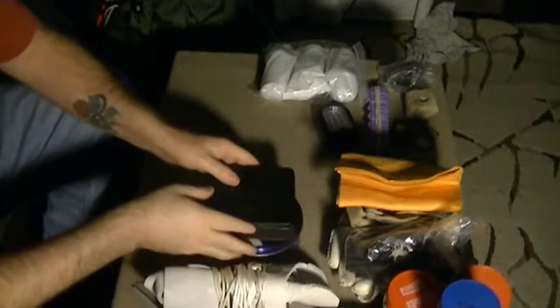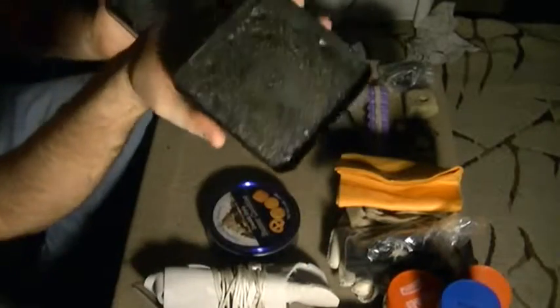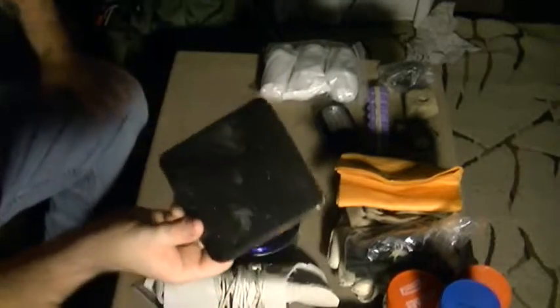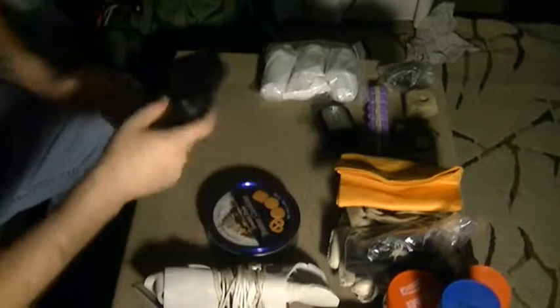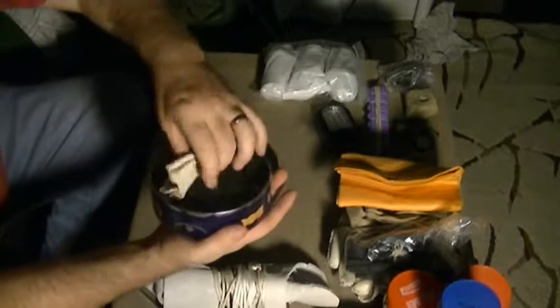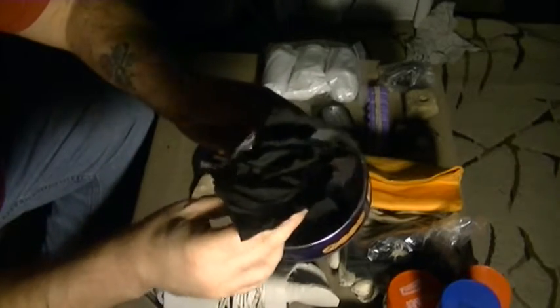This container is actually blackened and charred up — this is one of the containers that I make my char cloth with. Inside this container is some of the char cloth that I made.